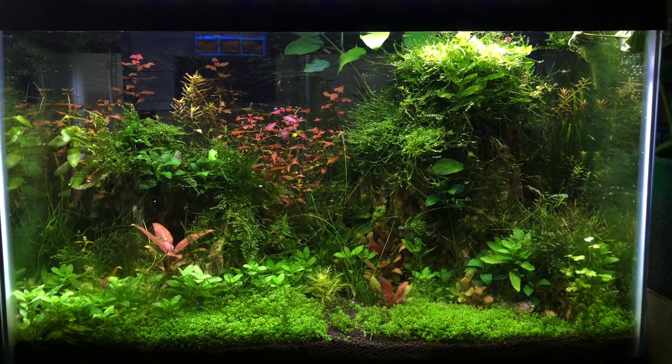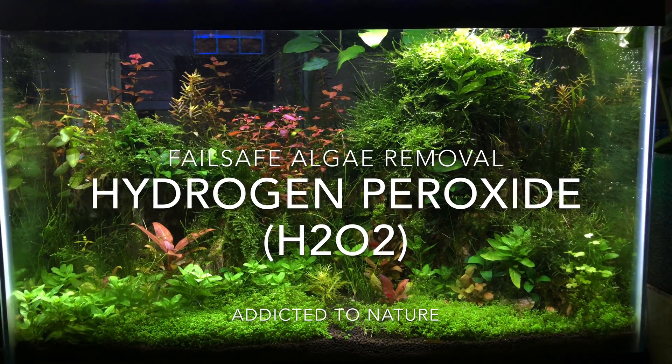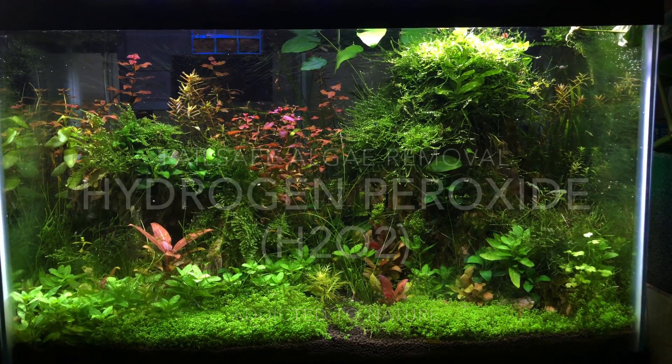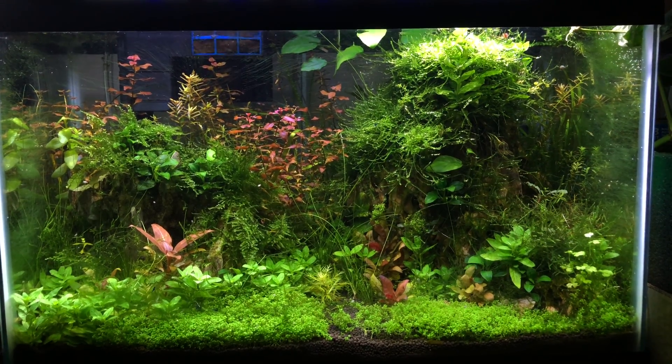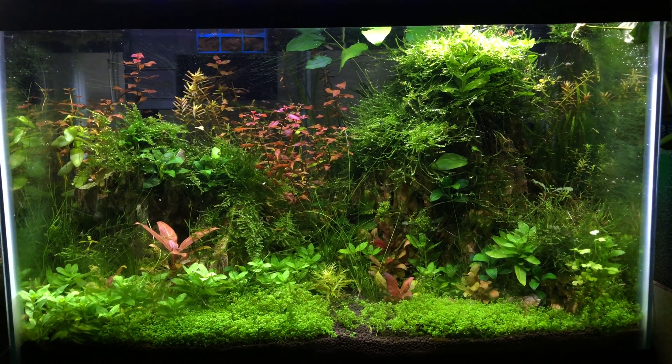What's up everyone, Ryan from Addicted to Nature, and today we're using hydrogen peroxide to kill the algae. Now it's a fail-safe method, completely safe for your fish, shrimp, and plants, and you just have to follow the instructions in this video to get rid of algae.